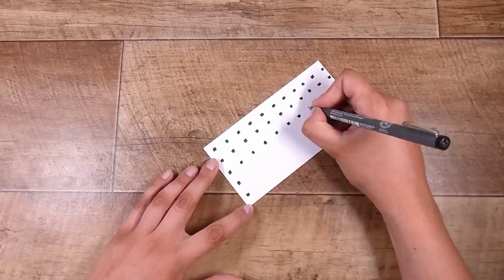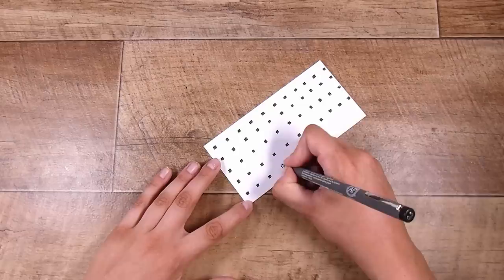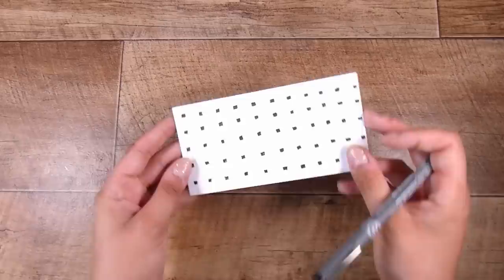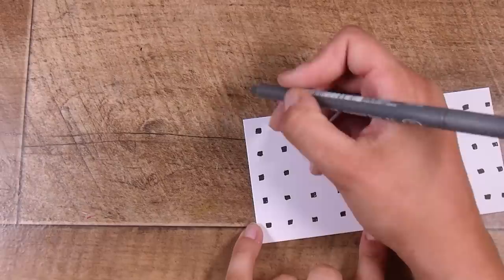They don't have to be perfect, they don't have to be filled in. I think if you had a flat-nibbed pen that would make life a lot easier creating these little squares — you could just do one brush stroke. But this is going to work just fine. It doesn't matter if they're even, or if some are bigger or smaller. You'll see when this works out that everything will be fine. So you have got your little grid created.